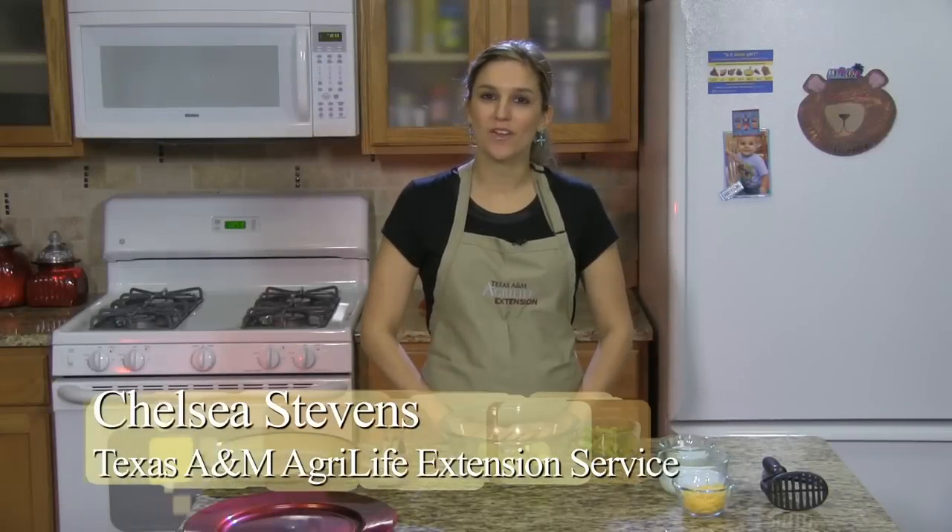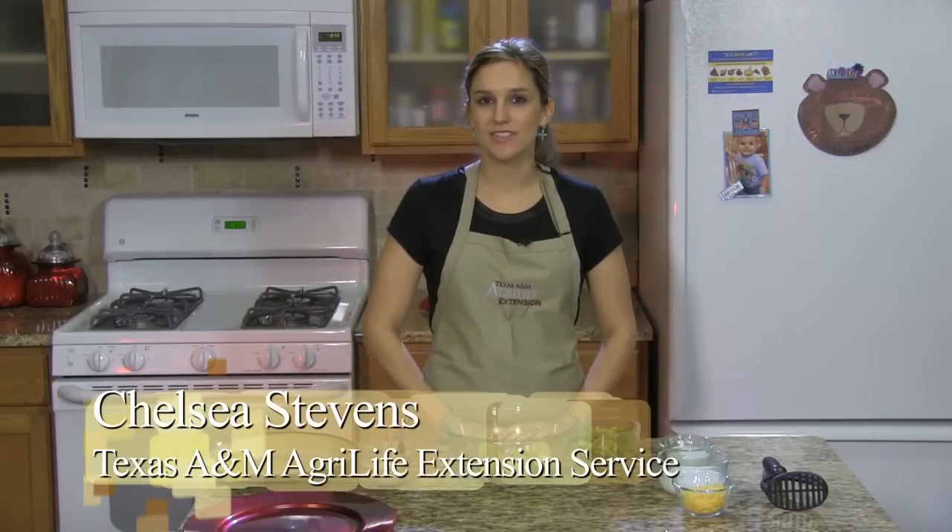Hi and welcome to this episode of Dinner Tonight. My name is Chelsea Stephens and I'm with Texas A&M AgriLife Extension Service. Today we're going to be cooking cheesy broccoli ranch smashed potatoes. Trust me, they're good even with broccoli.